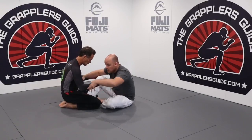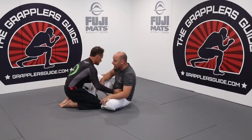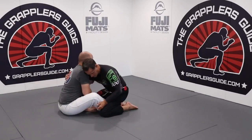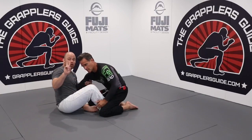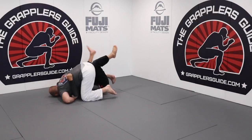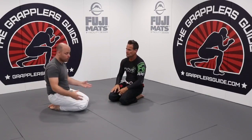Another example: in butterfly guard going for a basic butterfly sweep. I'm controlling a limb — his right arm — and also his right leg with my foot, so I'm controlling two limbs. I tilt and make him over-commit to his right, get my sweep, then get my points or control.